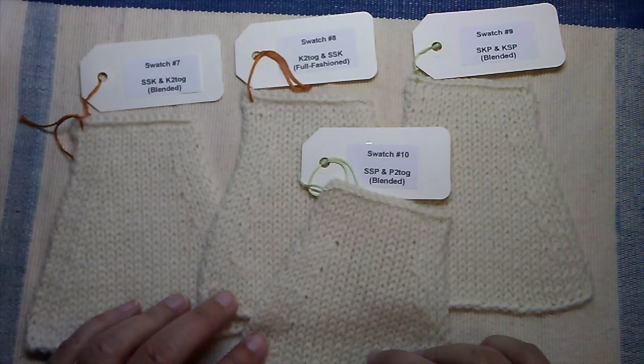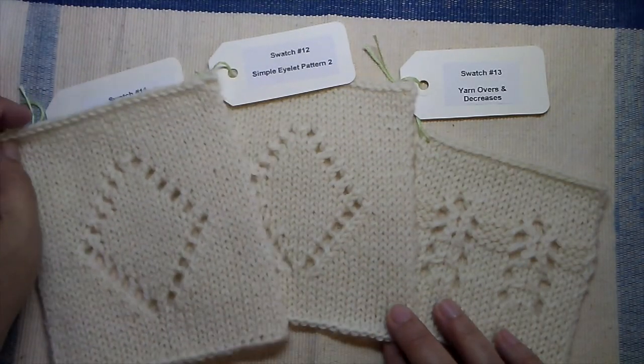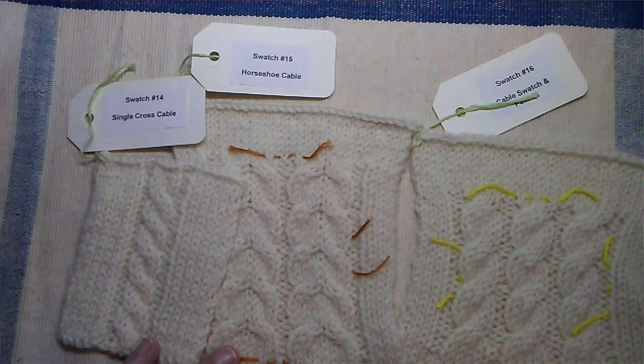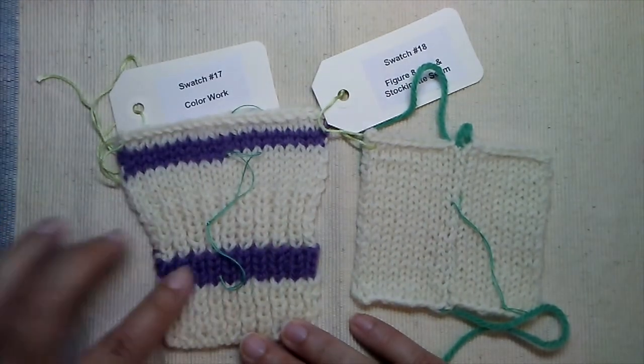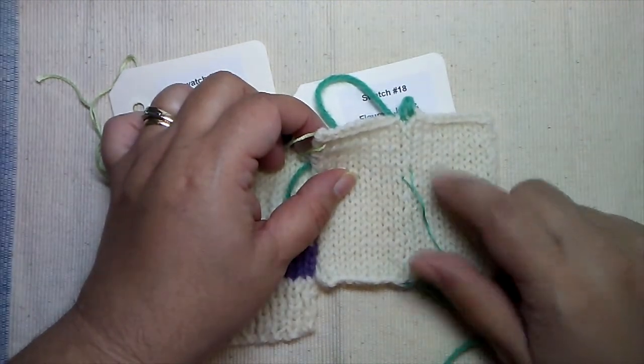The next set of swatches are decrease swatches — there are four of them where you'll have to demonstrate various decrease techniques, whether they're blended or full-fashioned, and you'll have to research all of those topics. The next set focuses on more textured patterns: you'll have to show that you can do yarn overs in different patterns for simple lace work. Then there are cable swatches, and this part also introduces simple patterns — the program gives you a pattern template to follow and you will work your swatch and write a pattern to go along with it. The last few swatches focus on color work, introducing stripes and a mid-row color change, and the final one focuses on seaming, which is a big part of the next level.